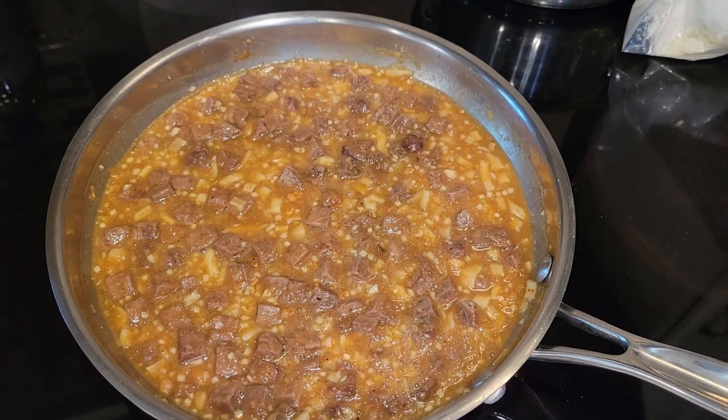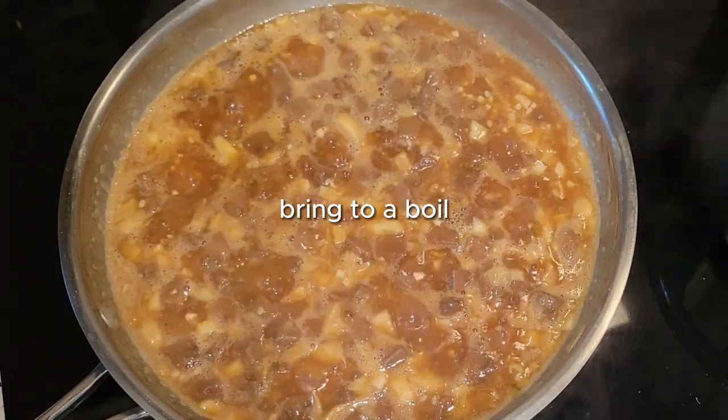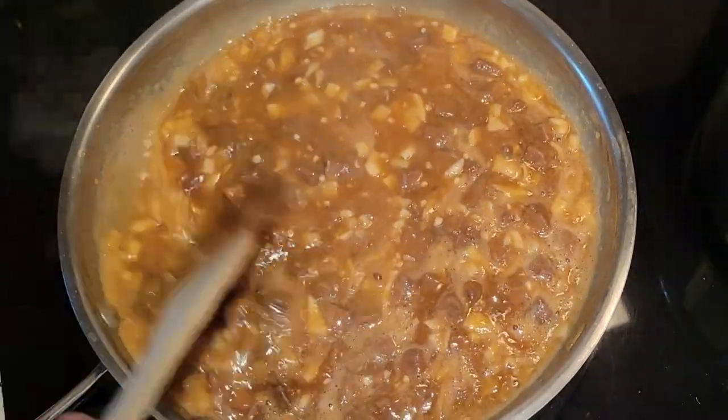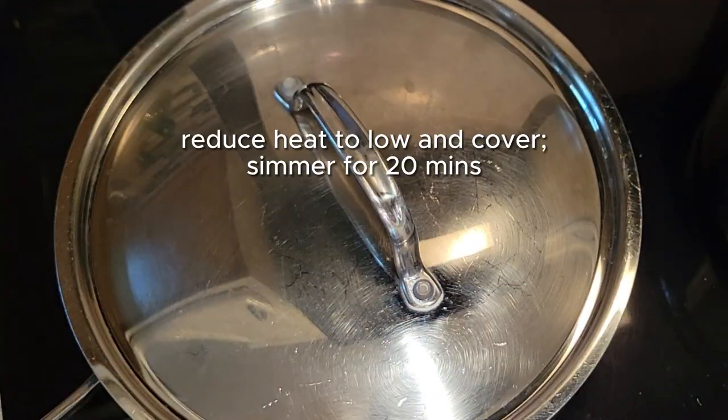Turn your heat to medium and bring this up to a boil. Once it comes to a boil, give it a good stir, then put your lid on, turn down your heat to low, and let it simmer for about 20 minutes.